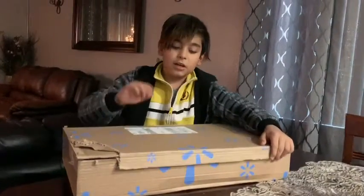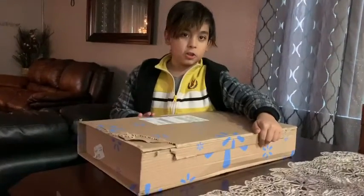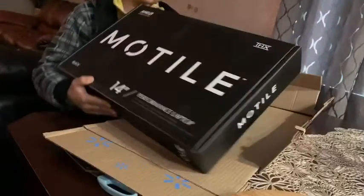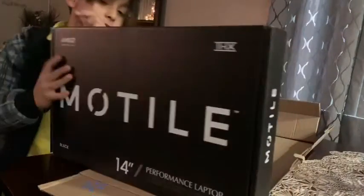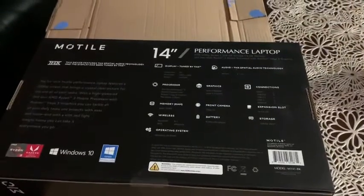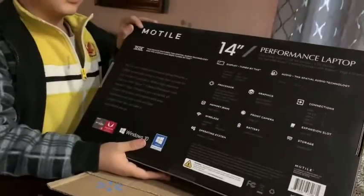Hey guys, it's Luzu. Today we just got something from the mail and we're gonna open it with YouTube magic. You ready? Whoa, this one's so fast. We have 14 inches — if you guys want to pause the video to check out all these specs, just pause the video, zoom in with your finger, take a picture. Alright, let's unbox the computer.